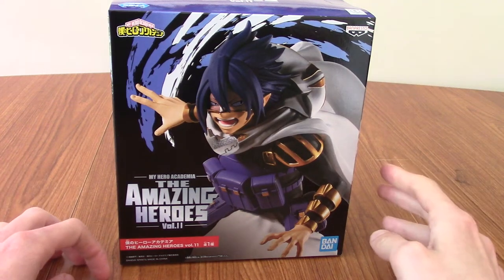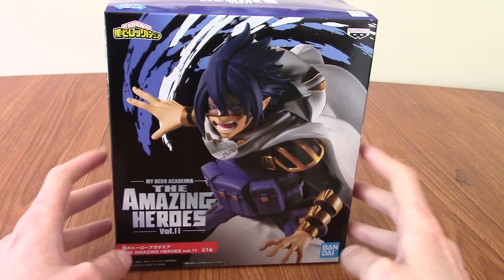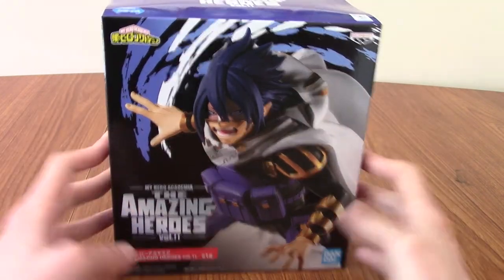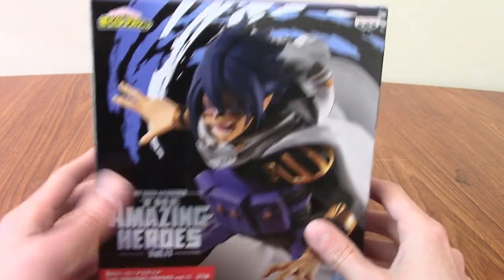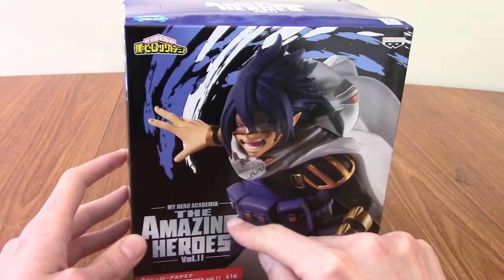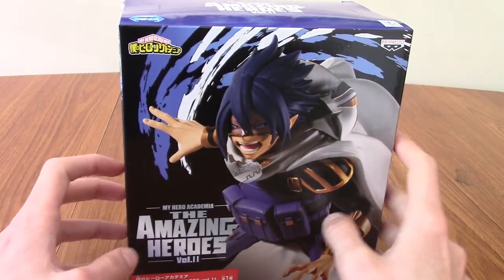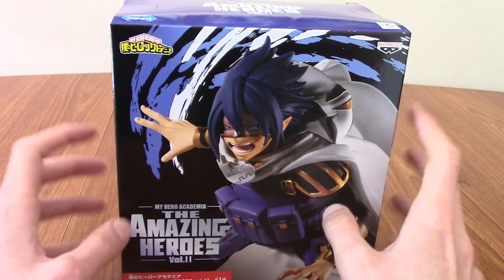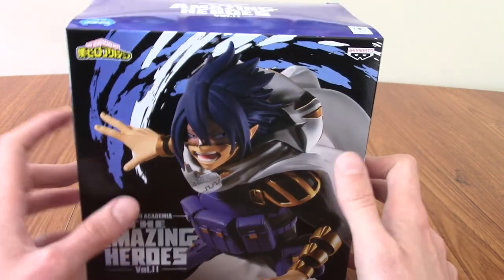Hello, and welcome to a video review of the Amazing Heroes Volume 11 Tamaki Amajiki Sun Eater Statue. That was a mouthful. I'm kind of excited. I don't think I've opened any Amazing Heroes line of My Hero Academia statues. I don't think I cottoned on to that when I pre-ordered this, actually. I mostly collect Age of Heroes, so I'm hoping this kind of scales.